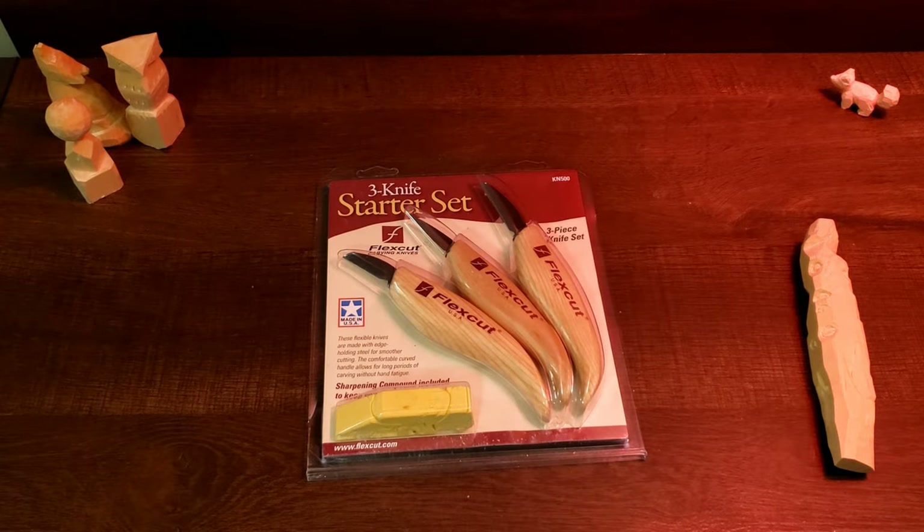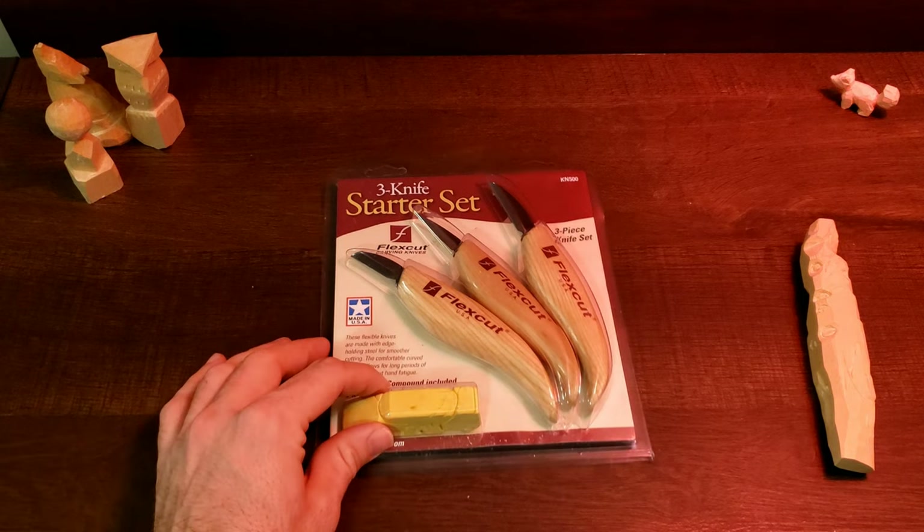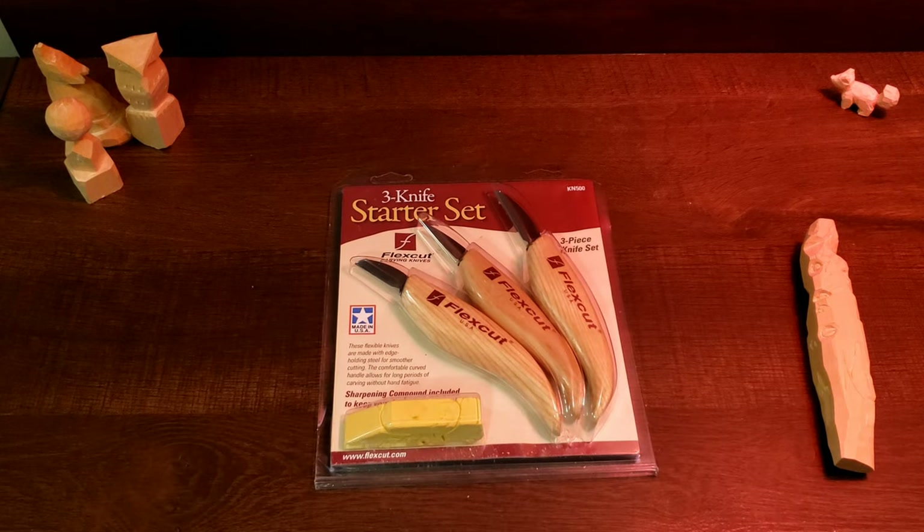So there it is, the three-knife starter set from FlexCut. And as you can see, it actually has four pieces: three knives and some yellow honing compound — or gold, sorry, as they call it.